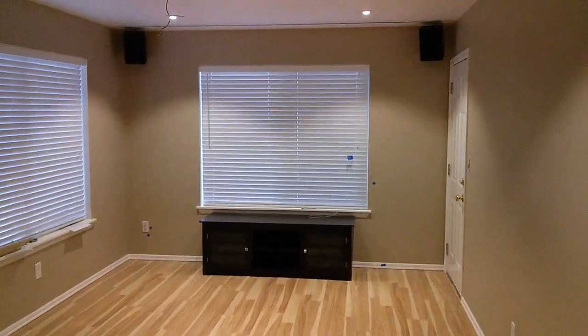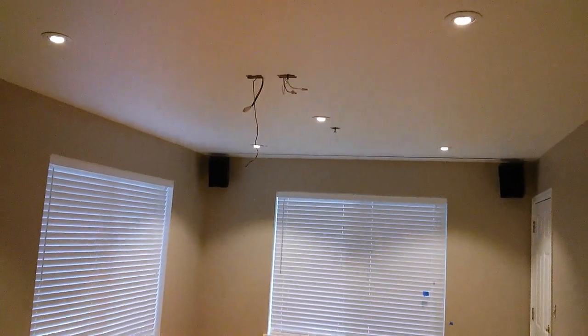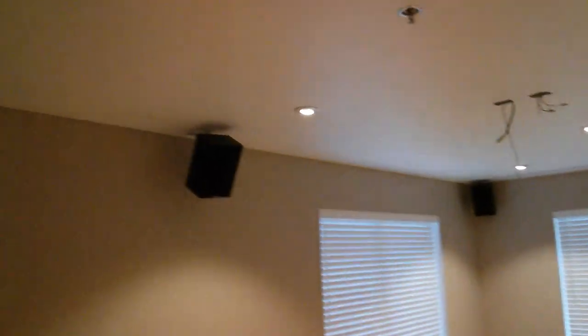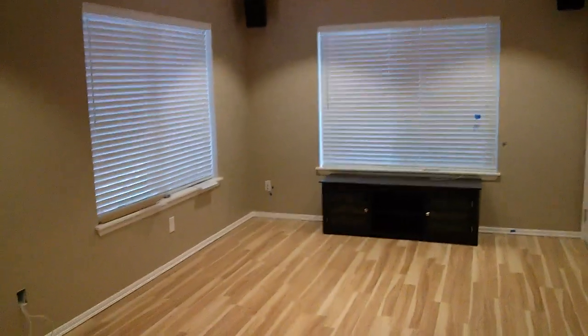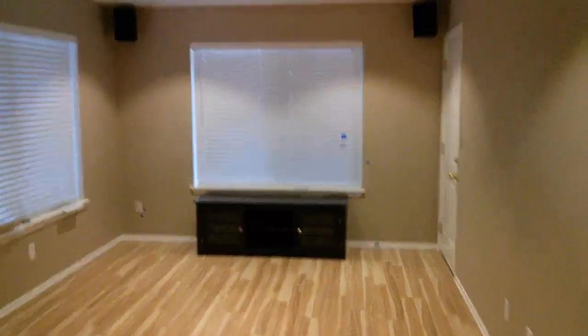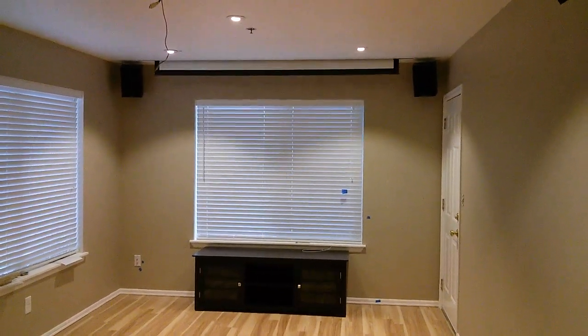The new home theater screen — it's not complete. The projector is going to go up there. You see those two gang boxes that don't have covers on them yet. Speakers up in the corners, sub will go down in that corner, equipment in the TV stand — it's not gonna hold the TV though.